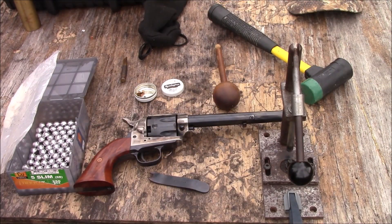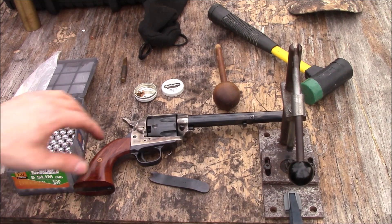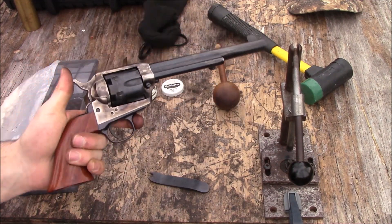Hi there folks, you're watching the Black Powder Shooter 44 channel. Today I wanted to go over how you load one of these Colt 1873 replica cap and ball revolvers.